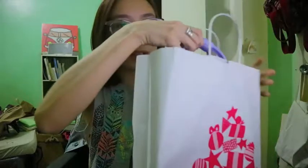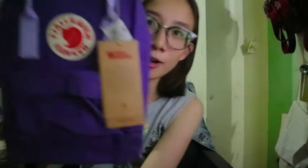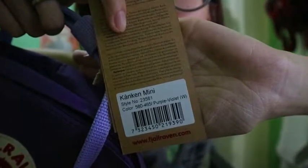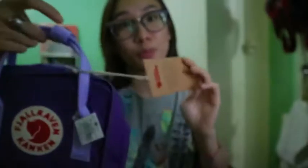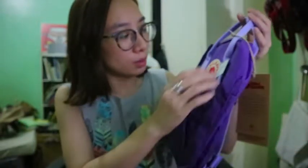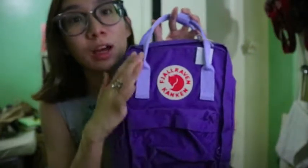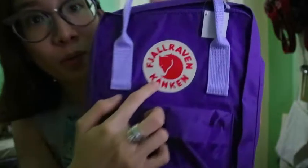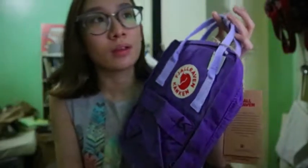If you're wondering, the pronunciation is Fjällräven Kånken — that's how they pronounce it. It's spelled with an A with a circle on top, which is pronounced as an O, so Kånken. And the A with two dots on top gives you Fjällräven. So it's Fjällräven Kånken.